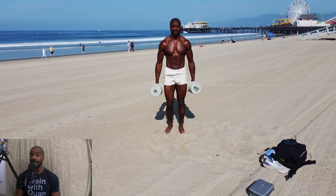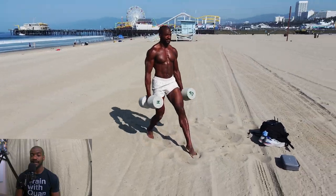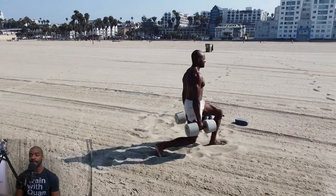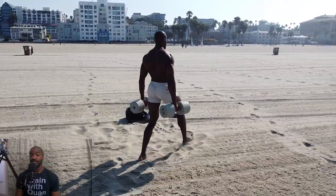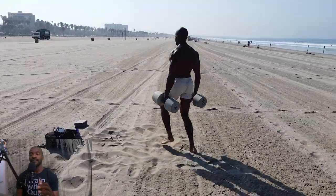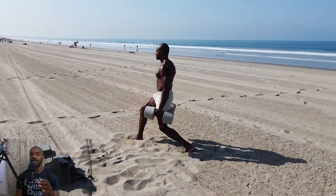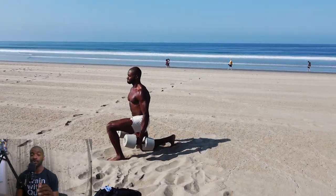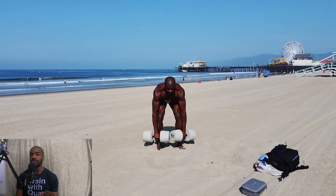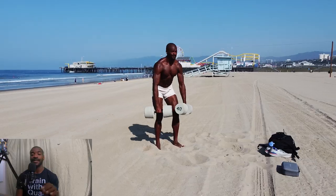Then we're going to move on to alternating lunges. Try to get that back leg to about 90 degrees, controlling that weight, taking your time. Remember to keep your posture and shoulders back at all times — that's super key. And if you don't have access to heavier weights, remember you can change the speed and tempo of your training. It's not too difficult — you can do this, keep training.